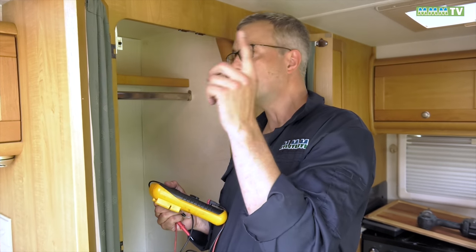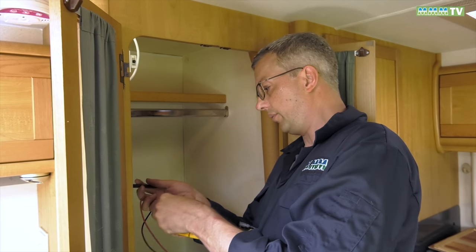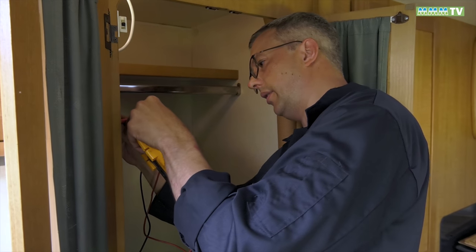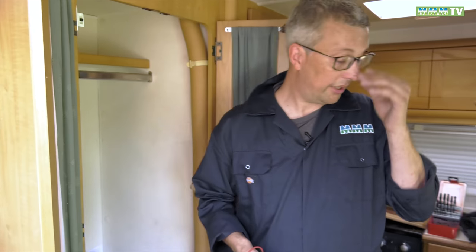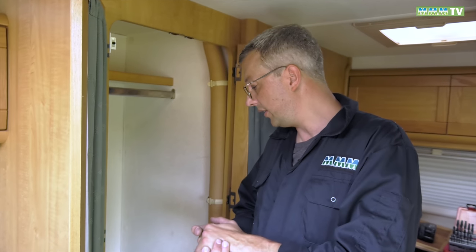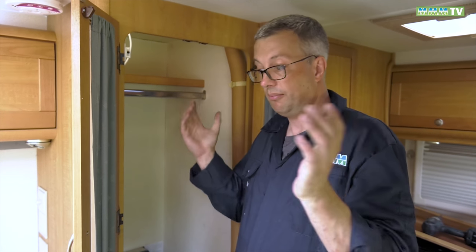We've got the solar panel — it's in full sun now, nice bright day, and it seems to be chucking out plenty of voltage. The reading is 13.3 volts. The leisure battery is showing 13.1, so yes, we are charging up the leisure battery. All we've got to do is neaten up these cables with P-clips and put the panels back — but other than that, we're all done. We're generating electricity from the sun and it's topping up our leisure battery. So that's how to fit a solar panel.